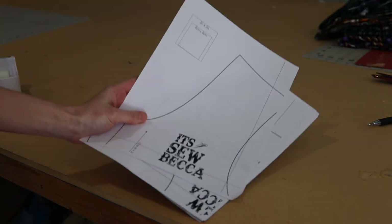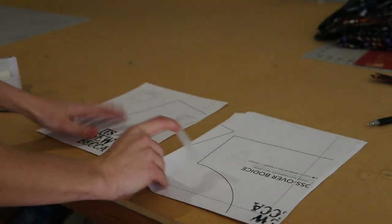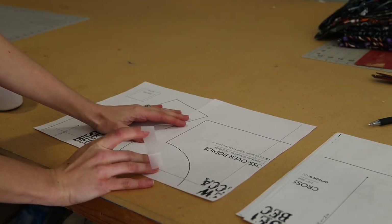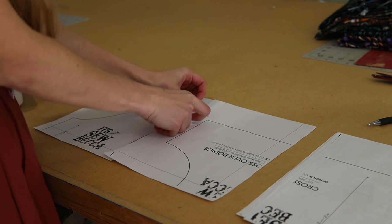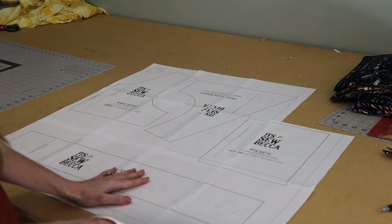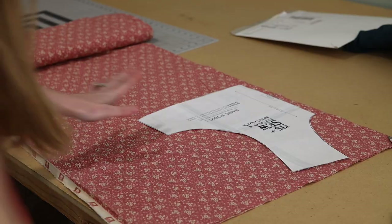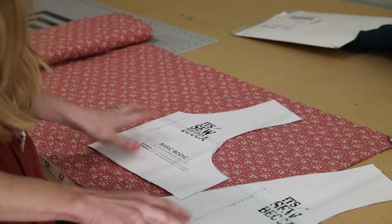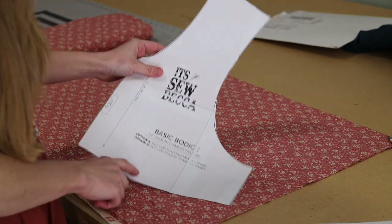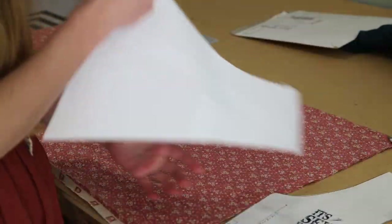Here is the pattern. These pages are made to overlap — once they're overlapped, you will tape them together. Once your pattern is taped together, you will want to cut out all of the pattern pieces. We're going to cut out the bodice pieces. There are two versions of the bodice: this is a crossover bodice, and this is the basic bodice. I'll go ahead and use the basic bodice for the back and the crossover bodice for the front.